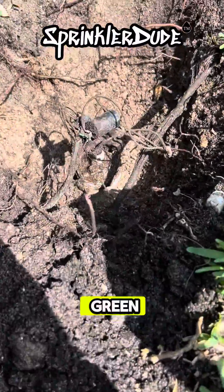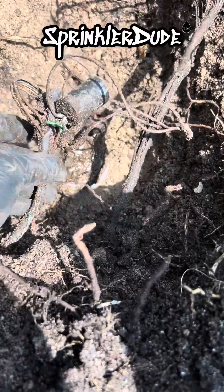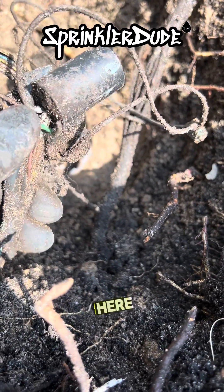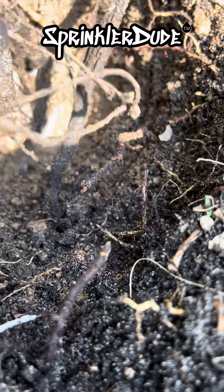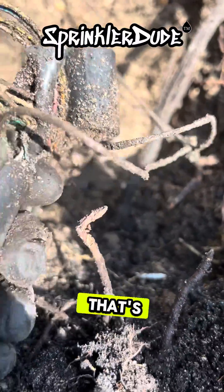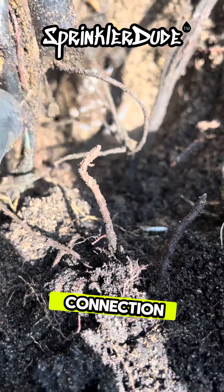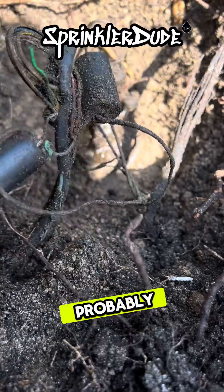I kept getting a signal on a green wire at the controller when I was testing the common. I came over to look at this valve and it's kind of hard to see, but do you see the blue right there? That's glue. And this green wire right here was glued to the white wire that is the common here. And I believe that's how we were getting our cross connection. There's a little bit more glue on there still. I'm going to go ahead and clean this up, put a new connection here, retest my common, and see if we can stop getting a signal on the green wire, which is probably this one.